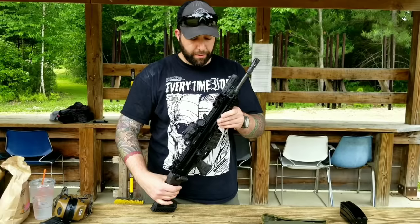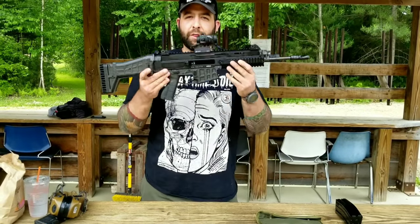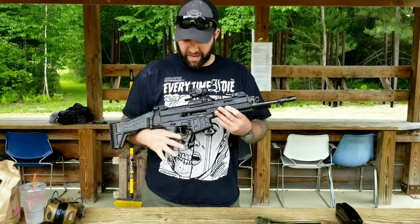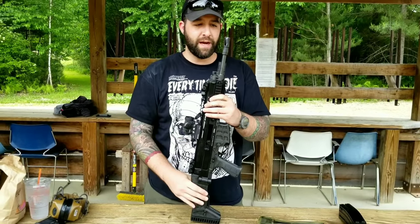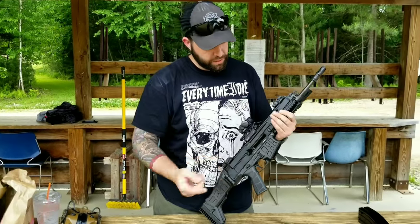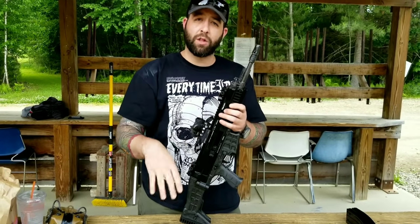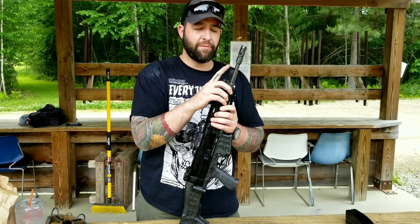So just a quick run through. It's very similar to the 805 Bren, but it weighs nothing. This thing is light. I don't know the exact weight, I don't really care — it's fucking light. This is an 11-inch barrel, so the chamber is about here. It looks like it's got a long barrel, but it's not. It's in a 14 left-hand thread.